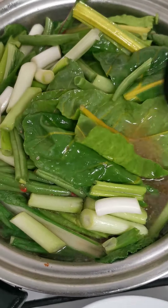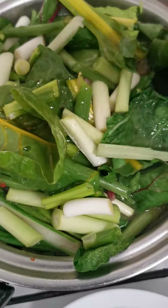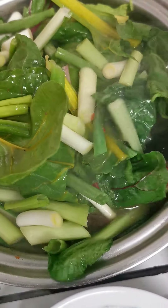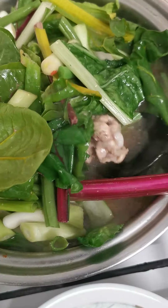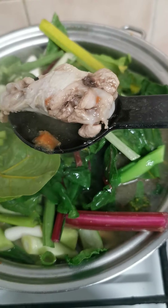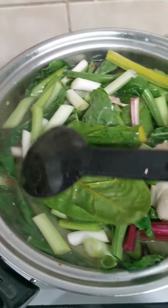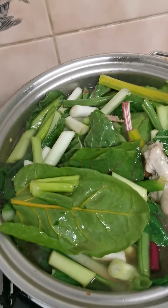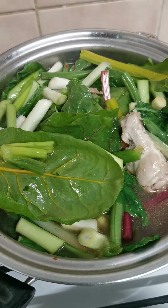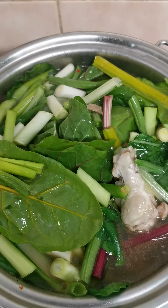Hindi na nakita yung curry ng manok. Chicken — tinulang manok. It's good for the winter. And if you have a cold, and if not well, this is what I always do.